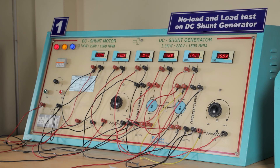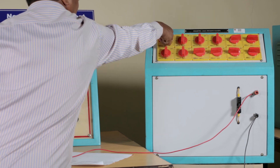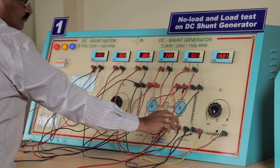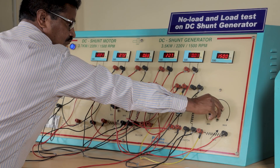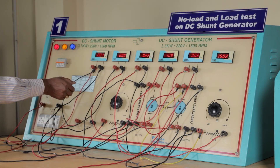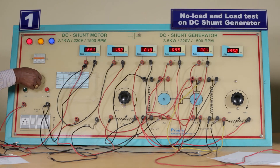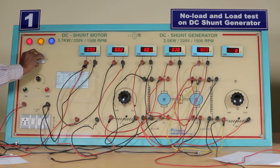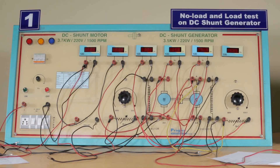Once all readings are complete, before turning off the panel, go in the reverse direction and turn off the load one by one until all loads are removed. Then turn the field rheostat of the generator to the maximum point. The motor rheostat is turned to the minimum point. Rotate the supply knob to switch off the motor-generator set. Turn off the supply, turn off the MCB, and switch off the meter. This completes the load test on the DC shunt generator.